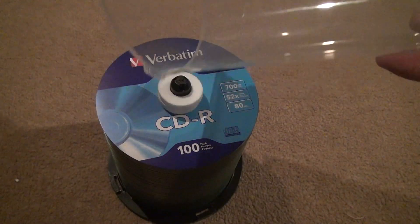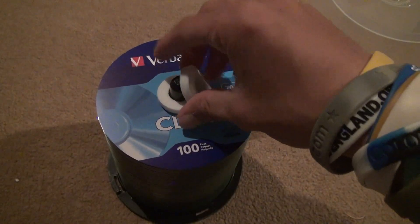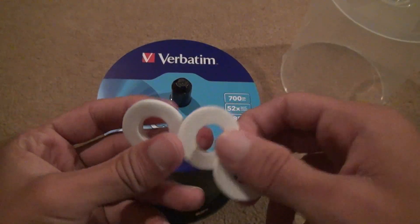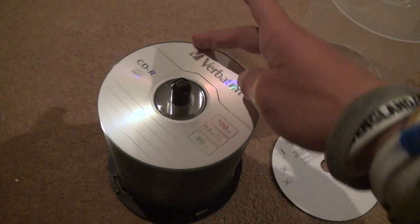I mean, these are like... I think this was 15 bucks. You can't beat it because nobody buys CDs anymore. They're obsolete. Now, this is different from the other one. The other one had just one foam thing. This has three foam things. Take the cover off, and voila.